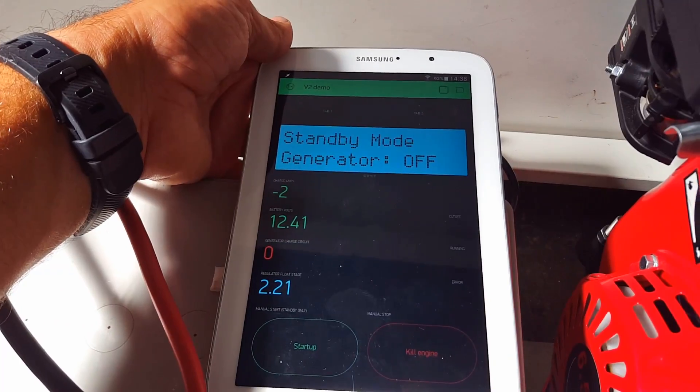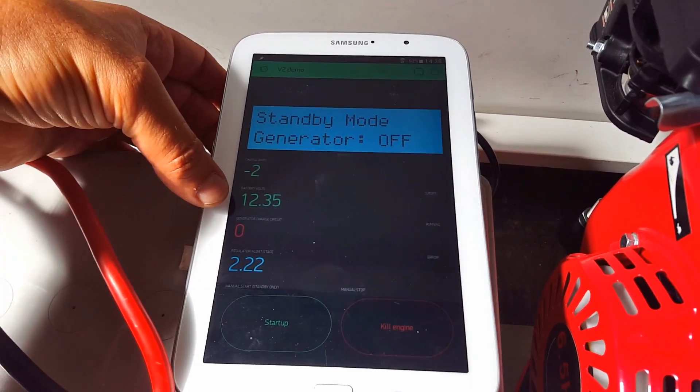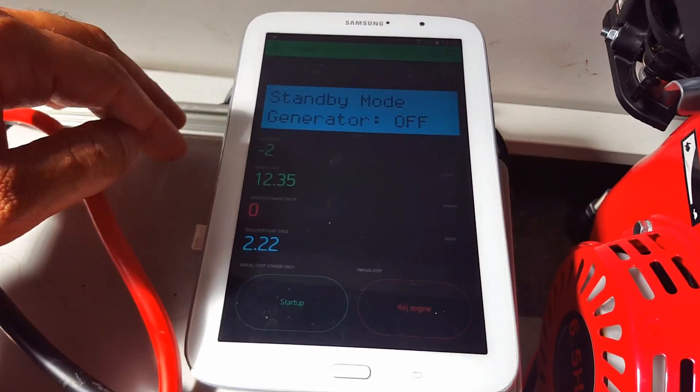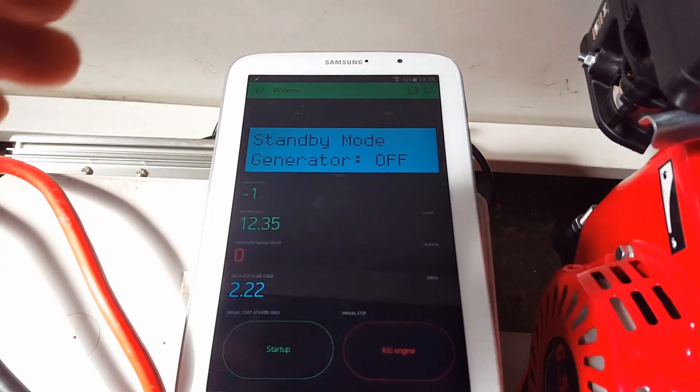It might be a little bit dark — it's initializing now. We're reading the battery voltage, it's 12.35. These two are just for my own purpose at the moment, and we have the charging amps.